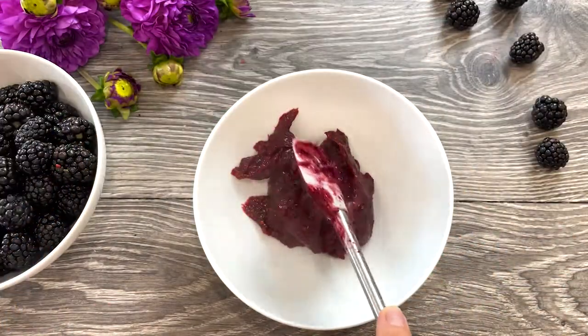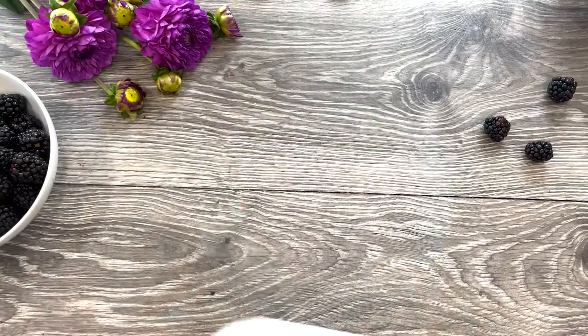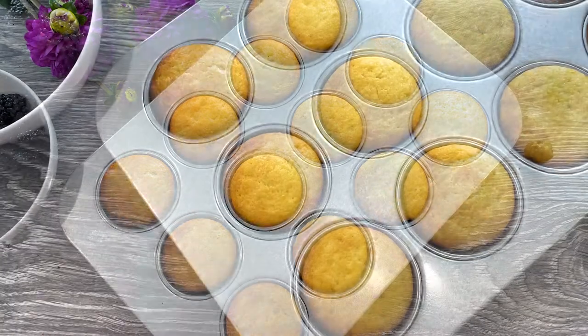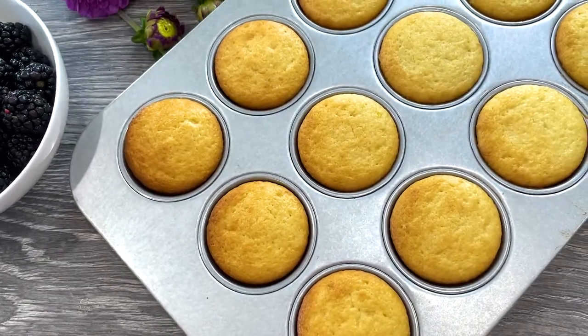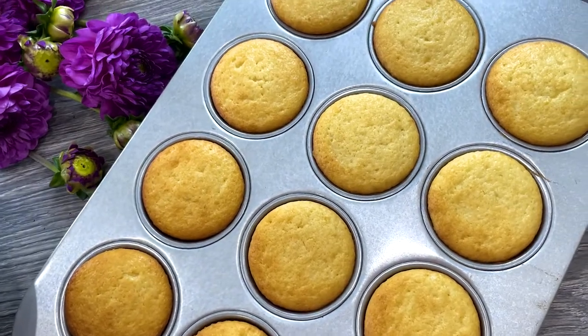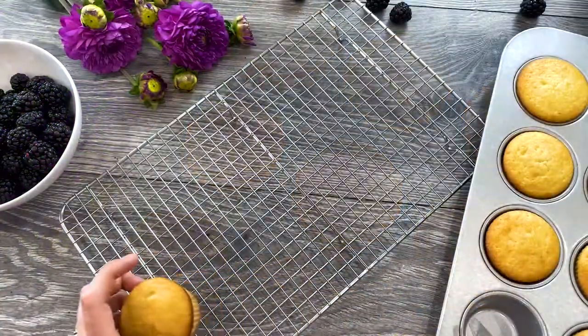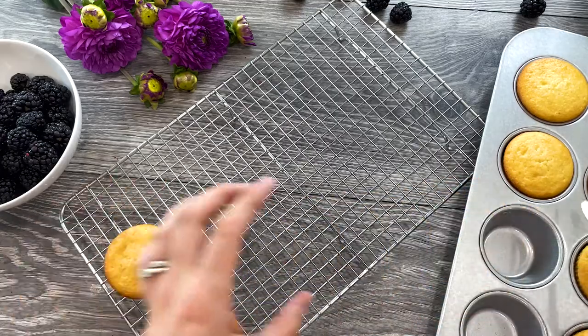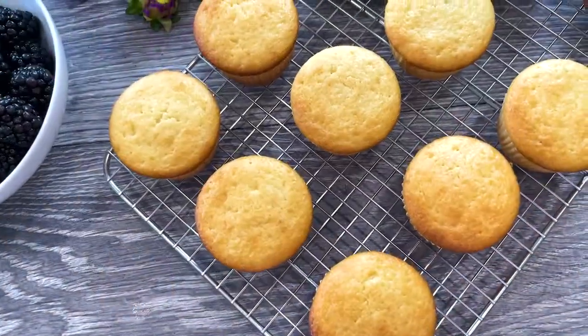At this point your cupcakes are baked — the house smells amazing! The best part about these cupcakes is that they come out perfect each time, so even a beginner can master them. Transfer your cupcakes to a wire rack to cool completely at room temperature before frosting.